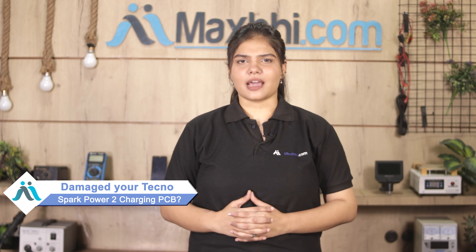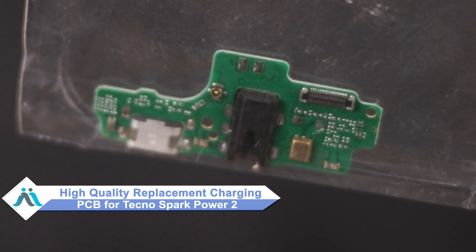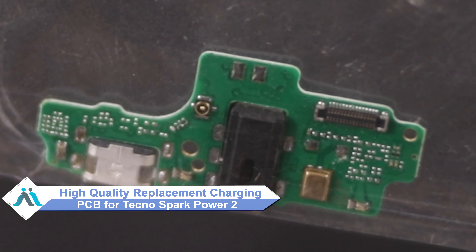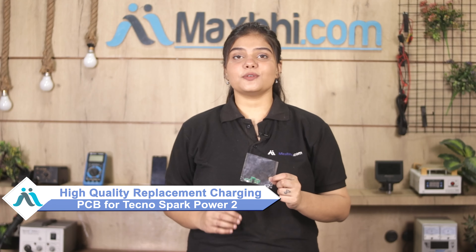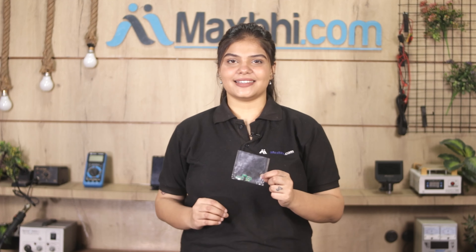Hi friends, this is Lucky from Maxp.com. Can you get the Tecno Spark Power 2 charging PCB damaged? Don't worry, you can buy a high quality replacement charging PCB for your Tecno Spark Power 2 at a very affordable price from Maxp.com, and can fix your phone yourself at home or get it repaired by any professional very easily.